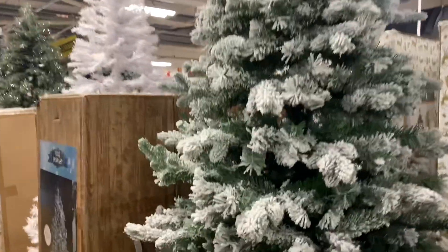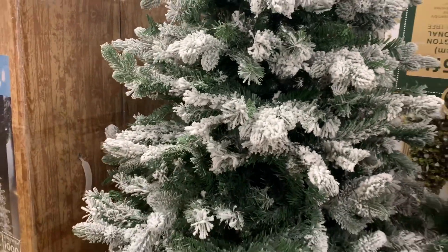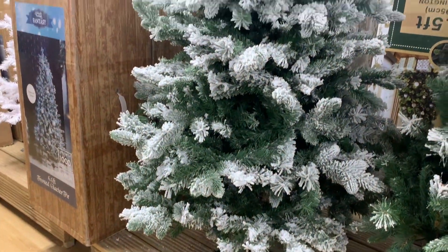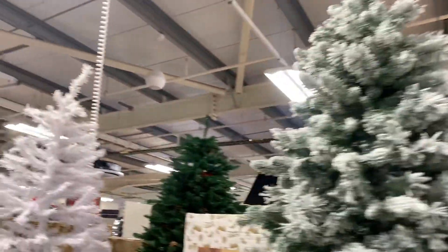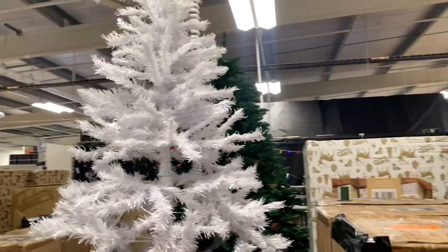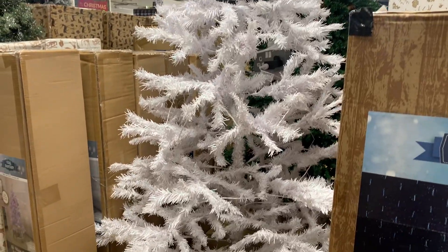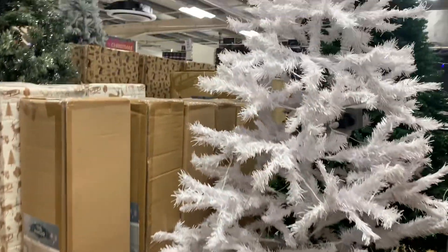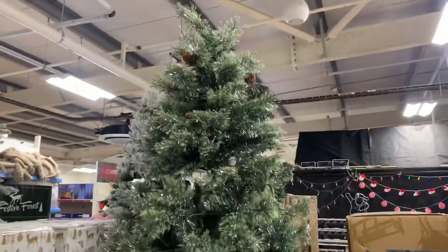You can also use that snow spray or something. This one here, there's no price for it — for the Christmas tree, for a change. This one also doesn't have a price. But this 6.5-foot one, the price is 130.